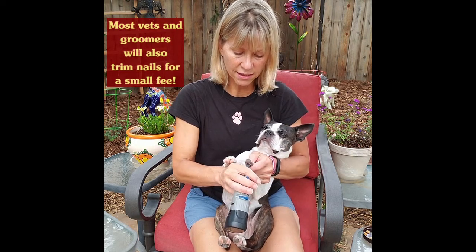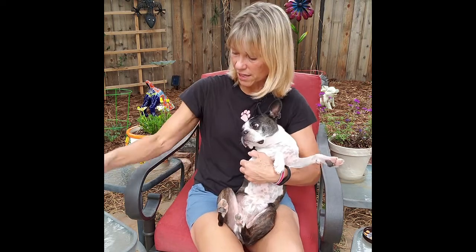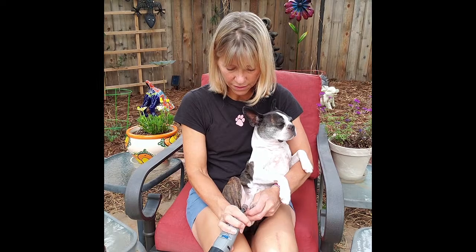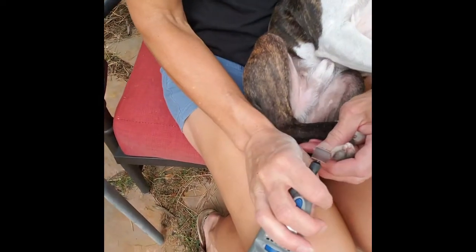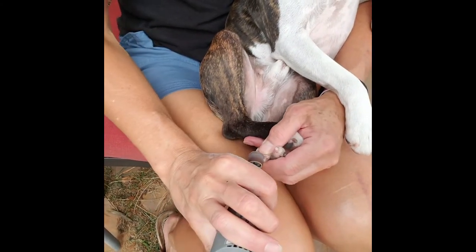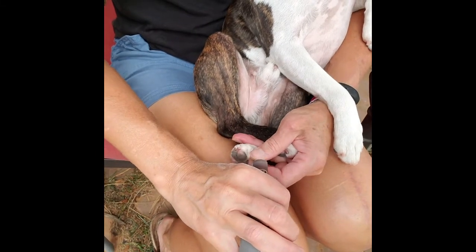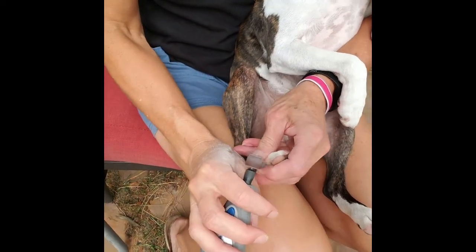It's nice to do this outside if you can because it does generate some dust. In the winter I'll sit on a garage step. Once they survive the front toes, they get a snack, then we move on to the back toes. The back toes seem to take care of themselves a little bit better — I think because of how they launch when playing. Typically the front toenails are just a little bit longer, and you can see the dust on my hand, which is why I like to do it outside.